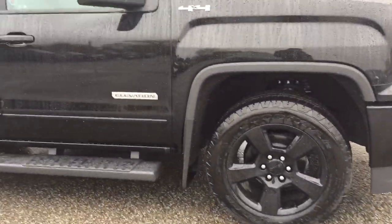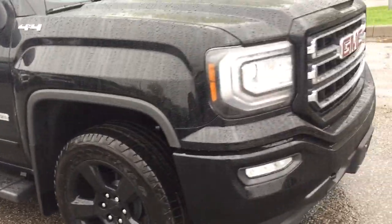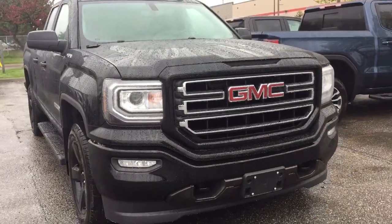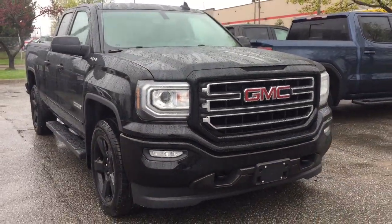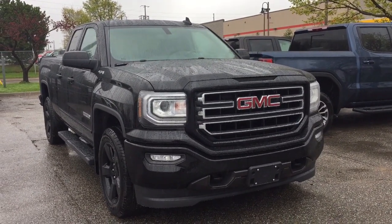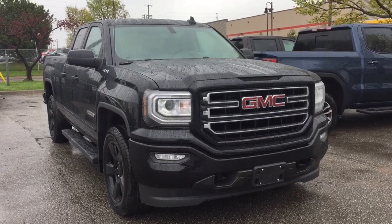Working our way towards the front, you can see the elevation badging. You have fog lights up front and front tow hooks as well. If you want to see this one in person, we are at Mills Motors, 240 Bond Street East in Oshawa, and we always do whatever it takes.